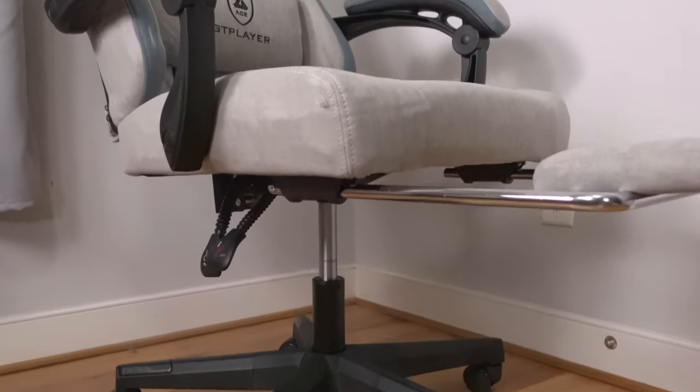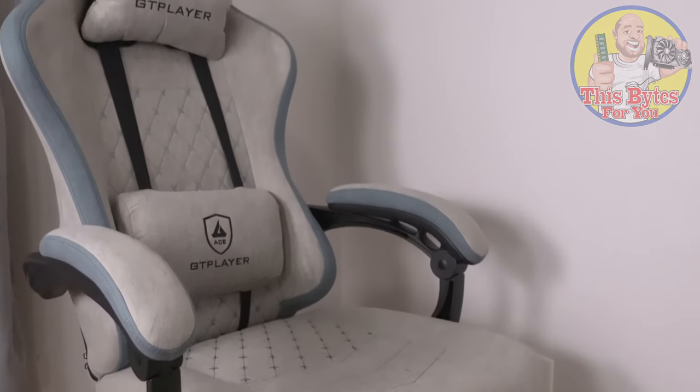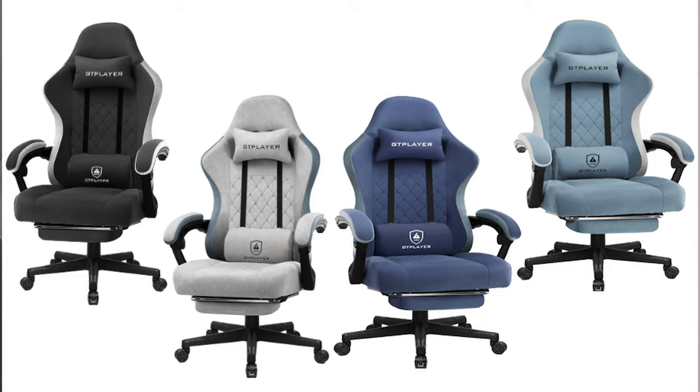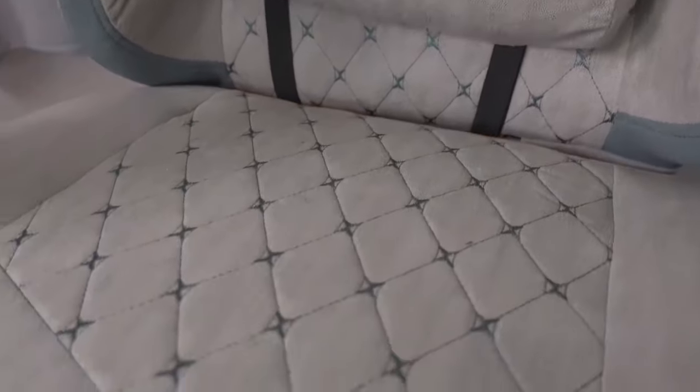You are not going to believe the features this chair has at the price. In this video we're not only going to be doing an unboxing and a build, but we're going to be doing a review of the GT Player chair in gray — but it comes in a bunch of other colors as well. Is it the best? Probably not. The best in its class? I would say yes it is. Check out my review of the GT Player chair.